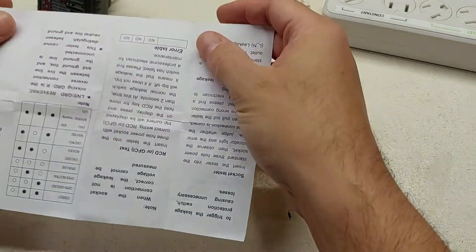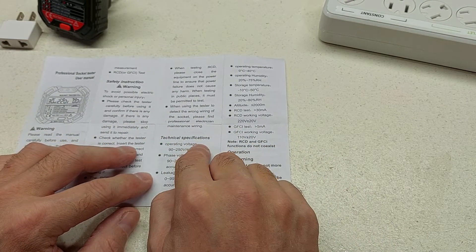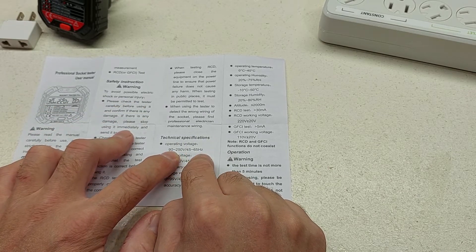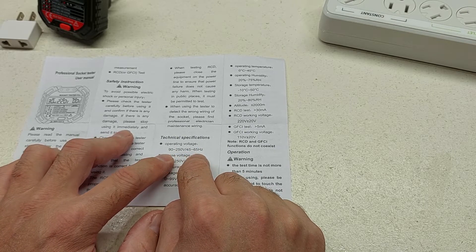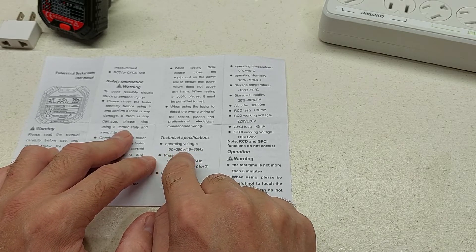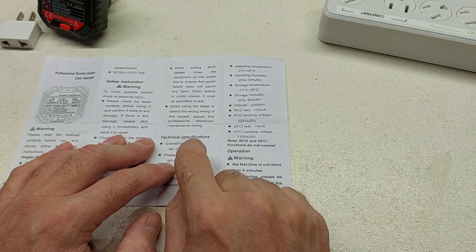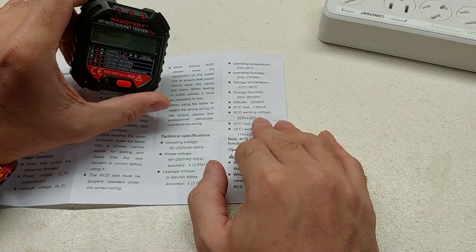The part I wanted to get into was the technical specs. Right here in the manual: operating voltage from 90 to 250 volts, from 45 to 65 Hz. We in North America have systems that run between somewhere in the high nineties to the low 120s, so that falls well inside of that range. You can see that it also goes up into the UK voltages as well. In North America our electrical system runs at 60 Hz; in the UK it runs at 50. This operating range of 45 to 65 Hz covers both, so North American voltage falls into the range.